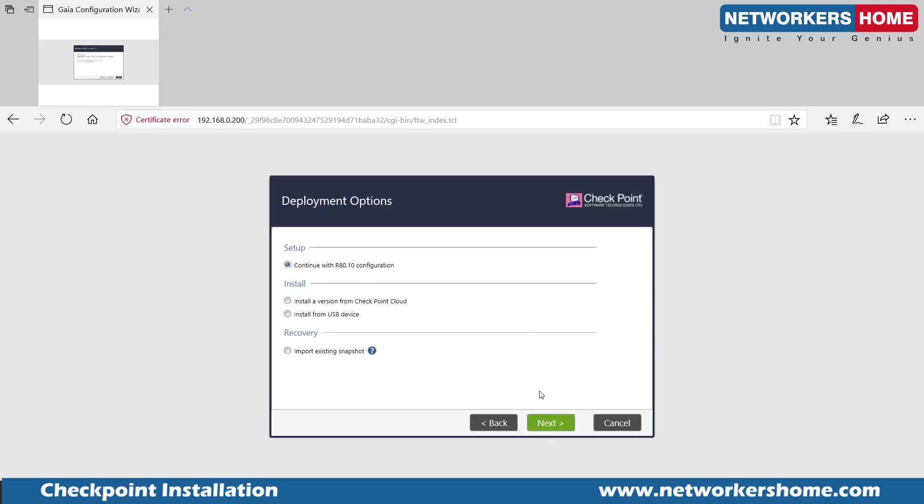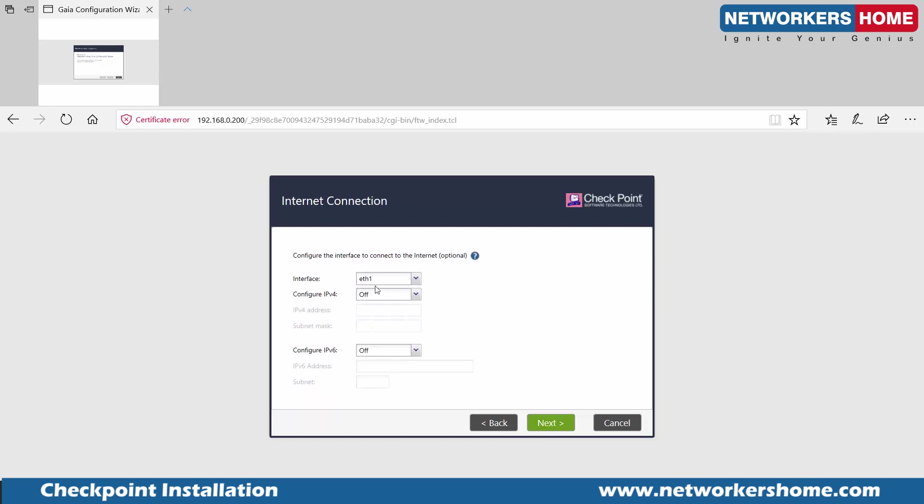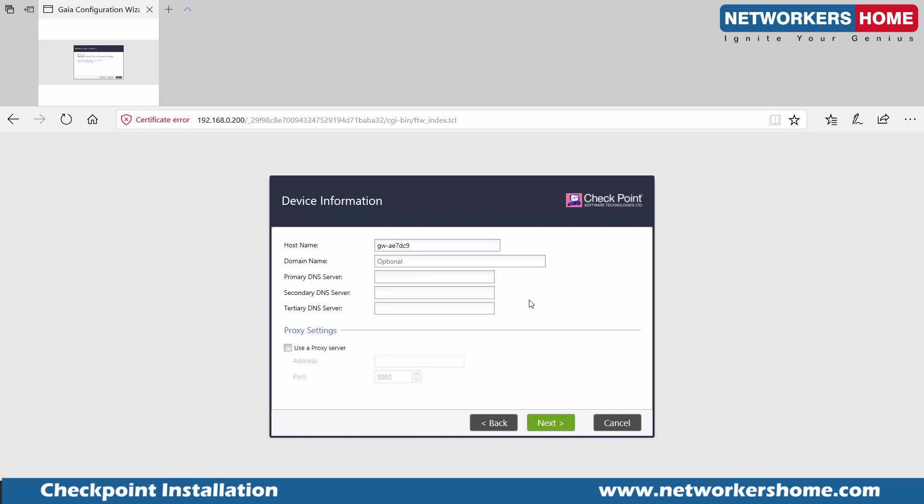I'll continue. It asks for the management IP — the highest interface, eth3, is the management interface, so I'll enter that address. It asks whether I want to configure other interfaces now — I say no, I'll do it later. It asks for the gateway name — I'll say 'R8010' or 'dash-10' — that's my Checkpoint firewall's name.